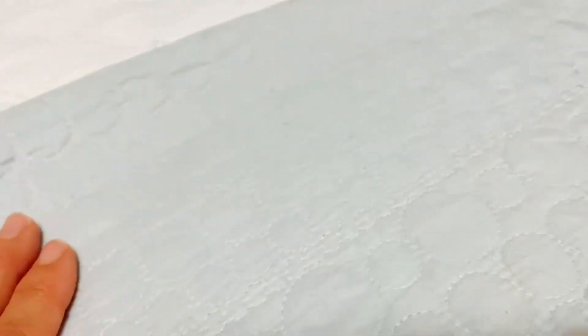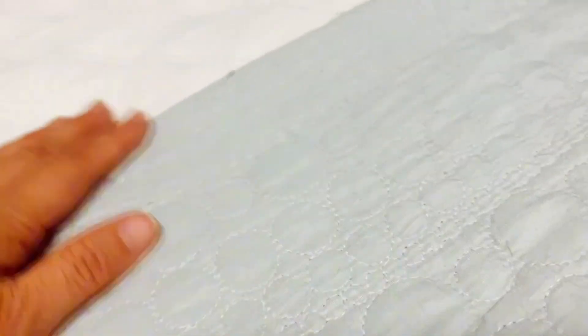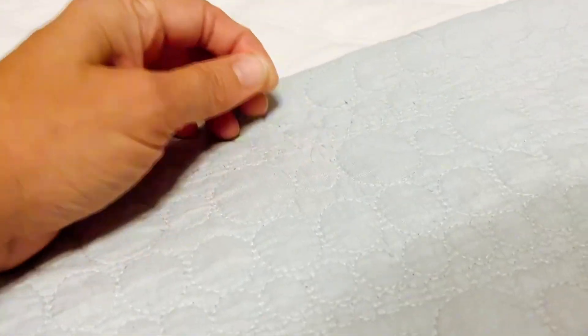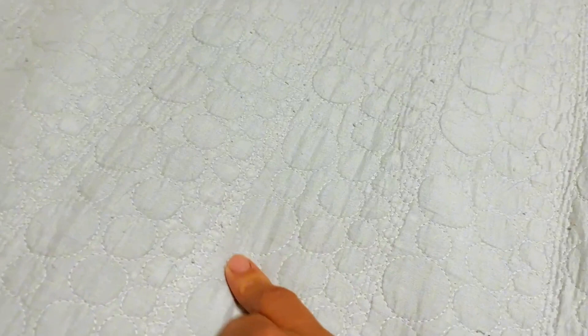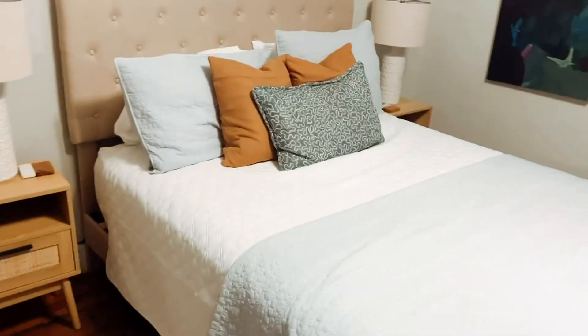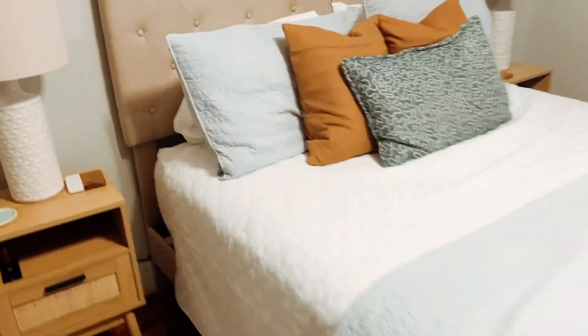For some reason this just really, I love it. Now it does have a little bit of pills to it, but they do come off. For some reason, I just am very impressed by just how soft it is and I love these circles. This white one is cute and this is kind of what they look like from afar.